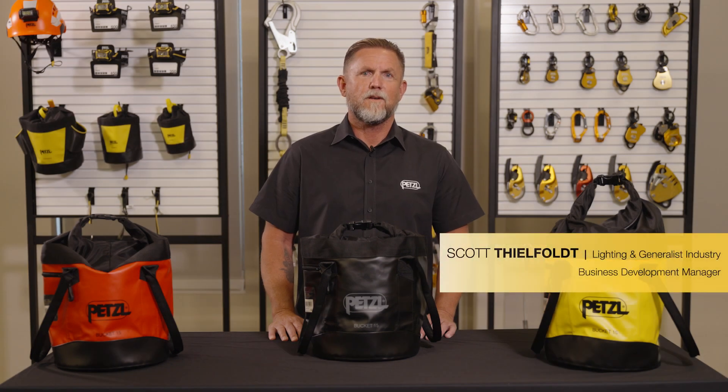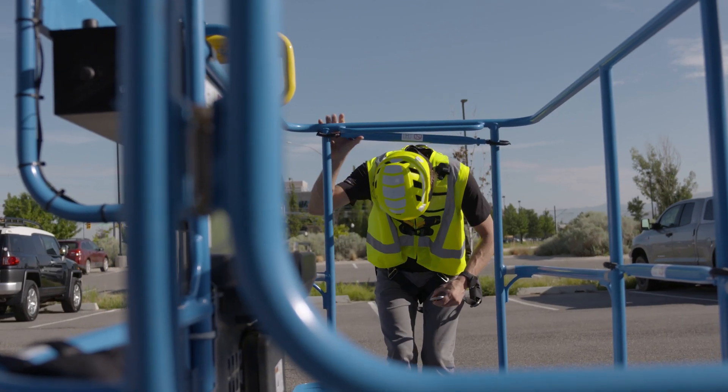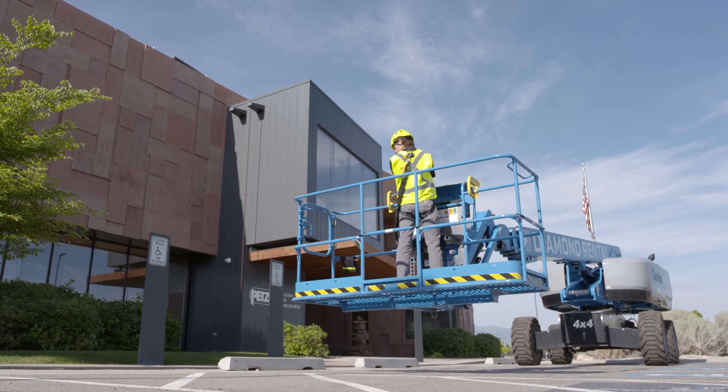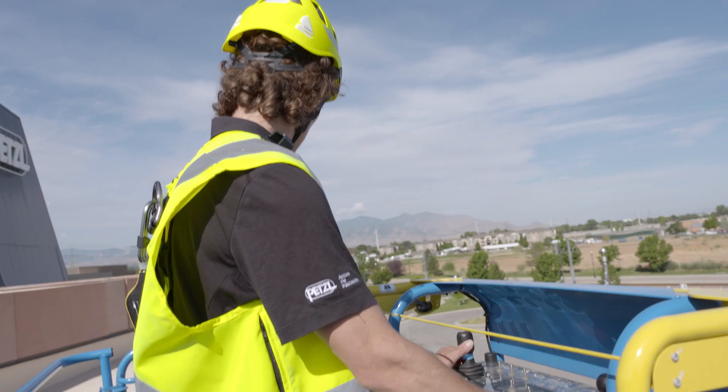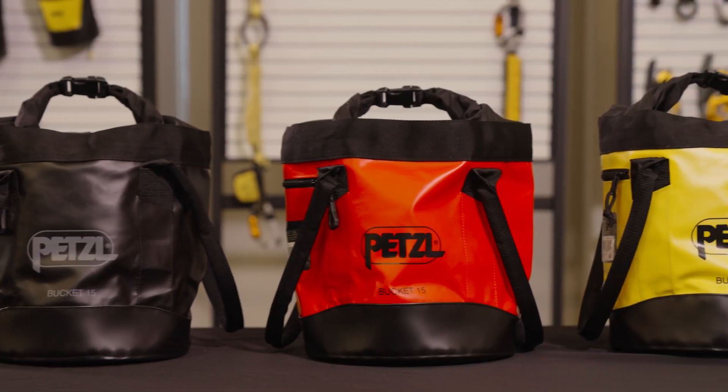If you're a professional working in construction or general industry, there's a good chance you could use a Mobile Elevating Work Platform, or MEWP, as a key component to working safely at height while also using a personal fall arrest system. With that in mind, Petzl has created three kits that offer a simple, ready-to-use fall protection solution for working at height while using a MEWP, such as a bucket truck or a lift.